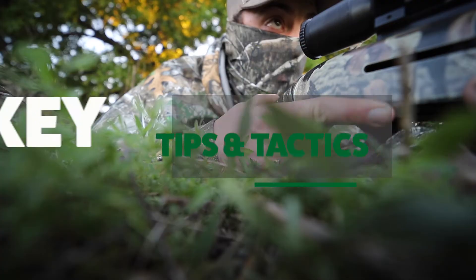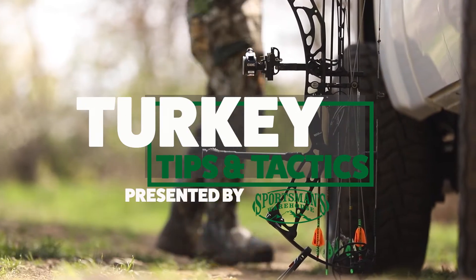Episode 2 of Turkey Tips and Tactics, brought to you by Sportsman's Warehouse, starts now. This episode we're going to call 'Calling All Turkeys.' There are a lot of new turkey hunters out there that don't necessarily know what call does what, or why to use one call versus another. We're going to go over the three most commonly used turkey calls.